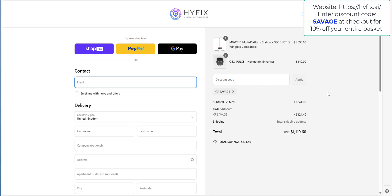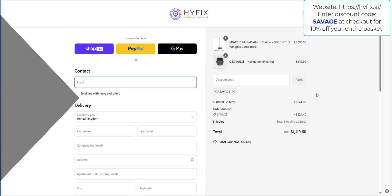So there you go savages — that is the unboxing and setup of the GeoPulse device. If you have any questions please leave them in the comment section below. I'll leave a link where you can buy this from the HiveFix.ai website including the discount code. Otherwise, please like, subscribe and share — thanks for watching and I'll see you savages on the next one.